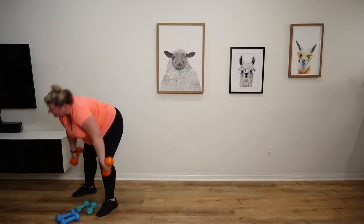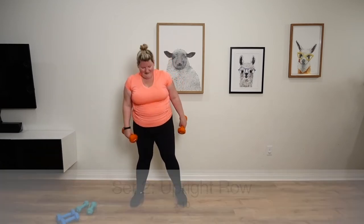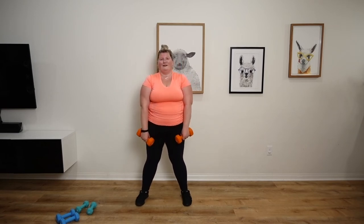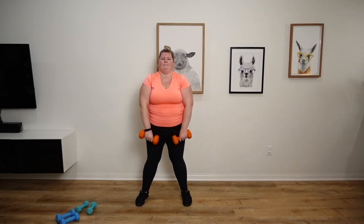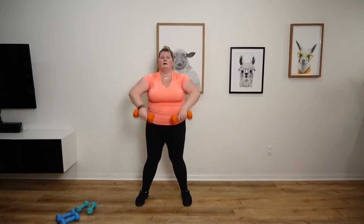Back to the upright row. Here we go. 1, 2, 3, 4, 5, 6, 7, 8, 9, 10.